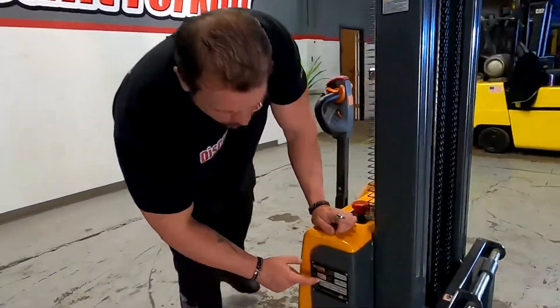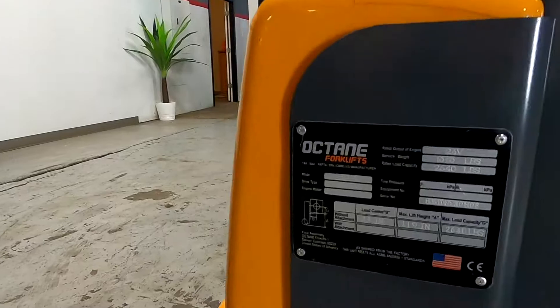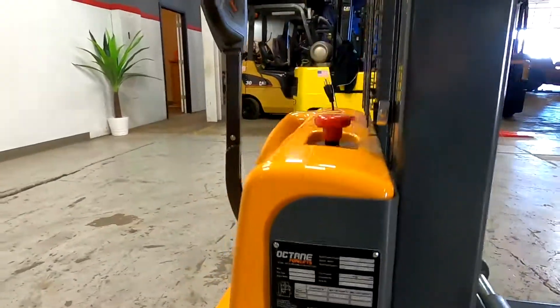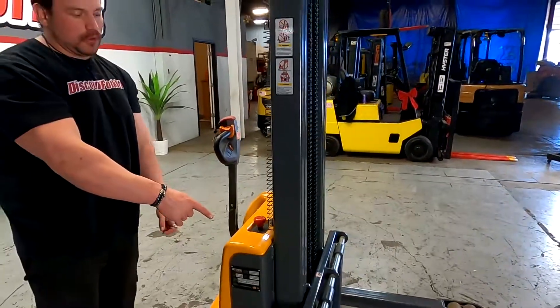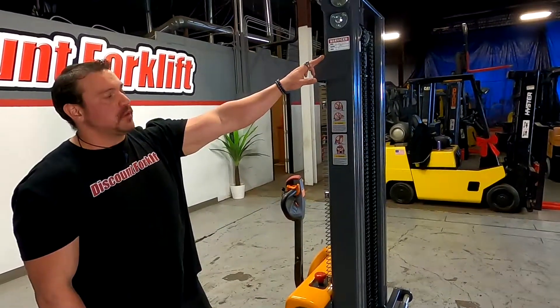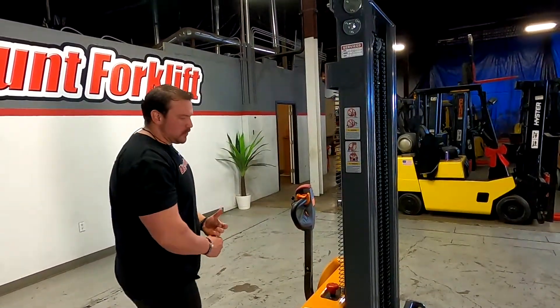It's going to be right here — it's going to have the serial number that matches the invoice, and it's going to have the recommended capacity with forks just a little bit off the ground as well as with the mast all the way up. We've got our service sticker right here, and one of our techs did an amazing job making sure that this is going to be suitable for you guys.